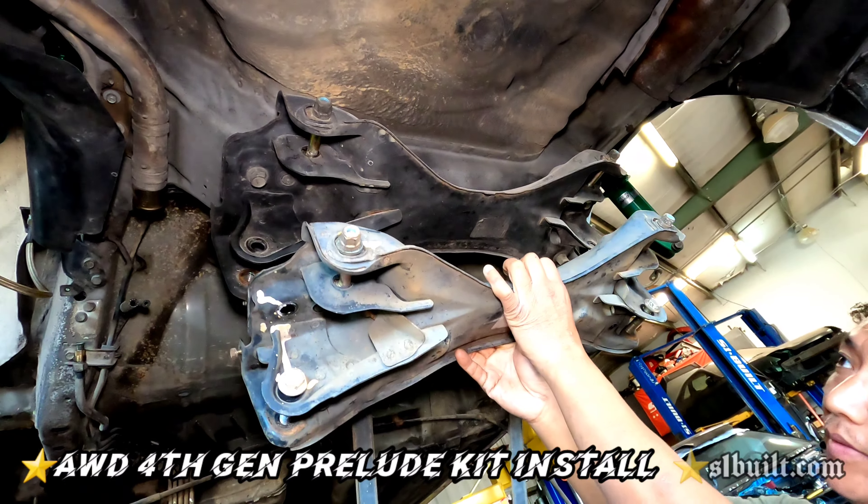Bolting up the first piece that goes to the trailing arm — perfect fit. Like and subscribe — not yet, the video isn't even done yet. You could save it for later. We've got a little bit of work going on. Hold up. Everything's coming together.